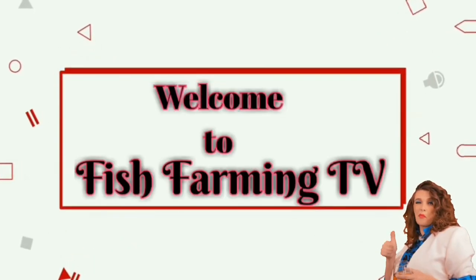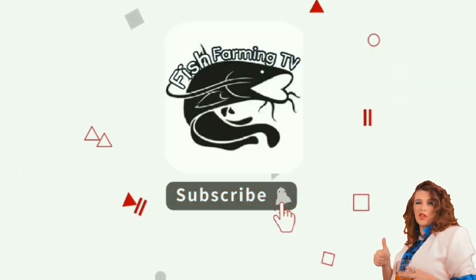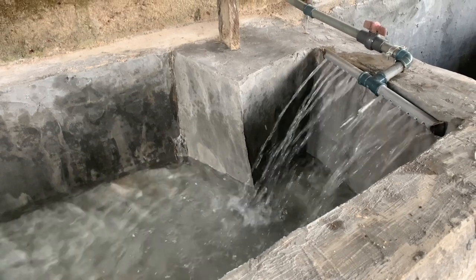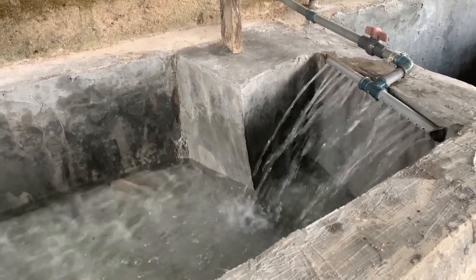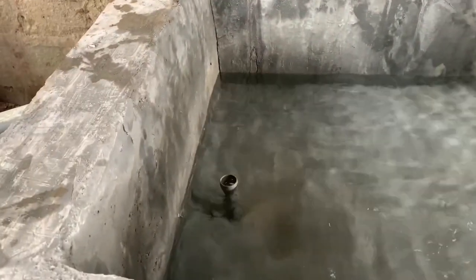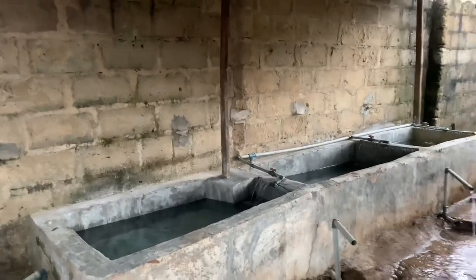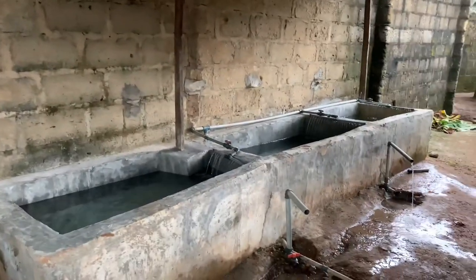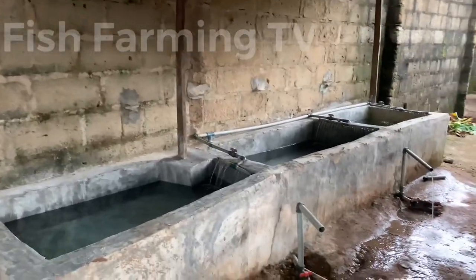Welcome to Fish Farming TV. Subscribe and hit the notification bell for more interesting videos. Good morning, good afternoon, good evening catfish farmers. As I told you before, I will show you how to connect this flow-through system.